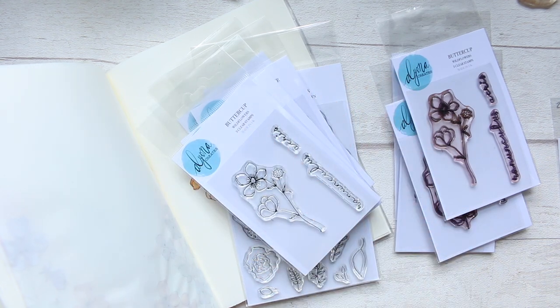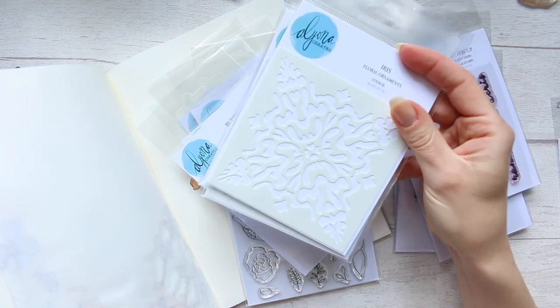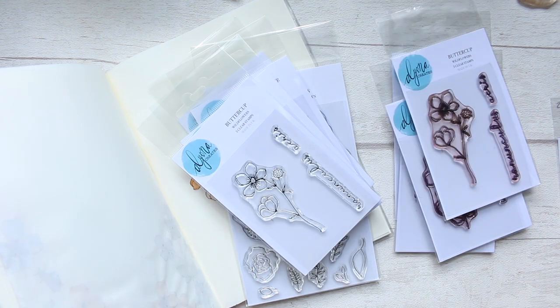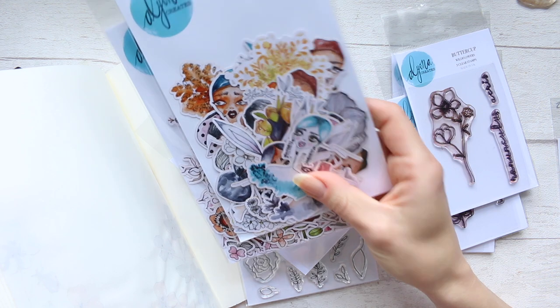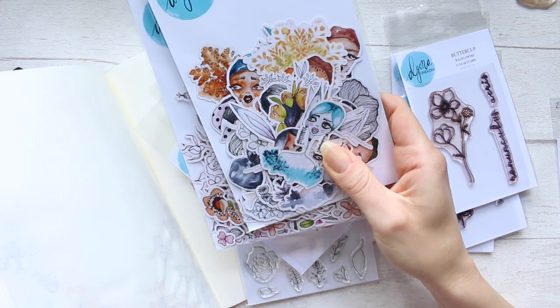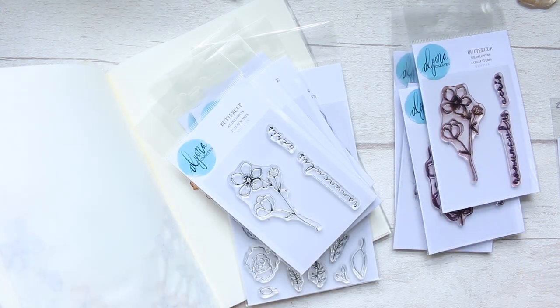Just to give you a little update while we're at it, the stencils are still available as well, and my Etsy shop update, and also the ephemera pieces — they're also available, the faces and the flowers — so if you are interested.